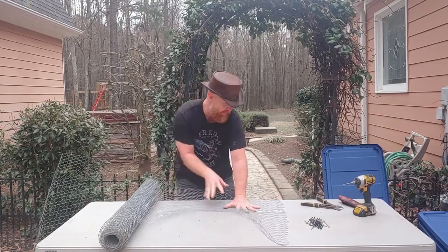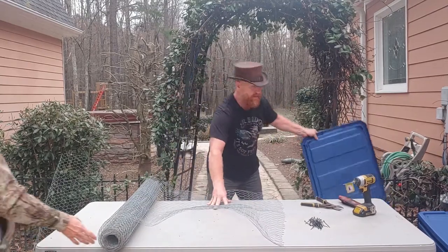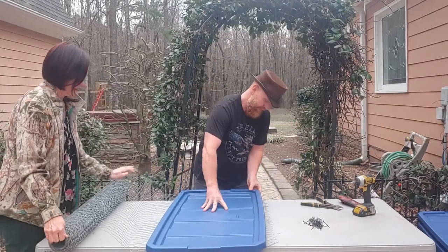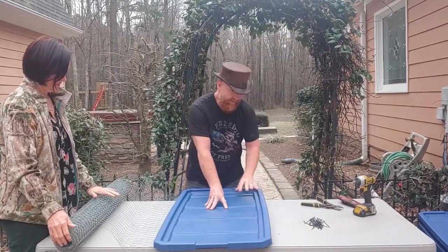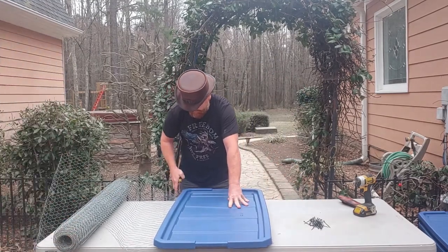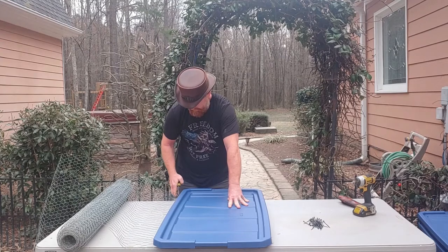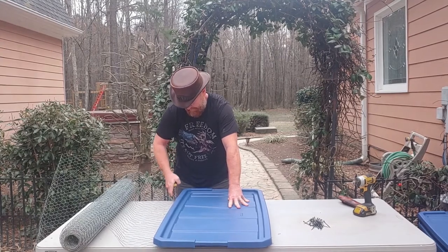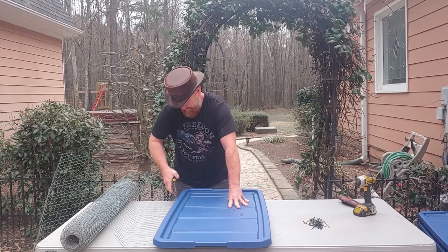Got that other piece - it's a little bit of a pain but we're just gonna lay this out, cut another one, and get the cutting done. It's just a rough cut right now; we can fold it all up later. Perfection is not part of this game - functionality is what we're after.